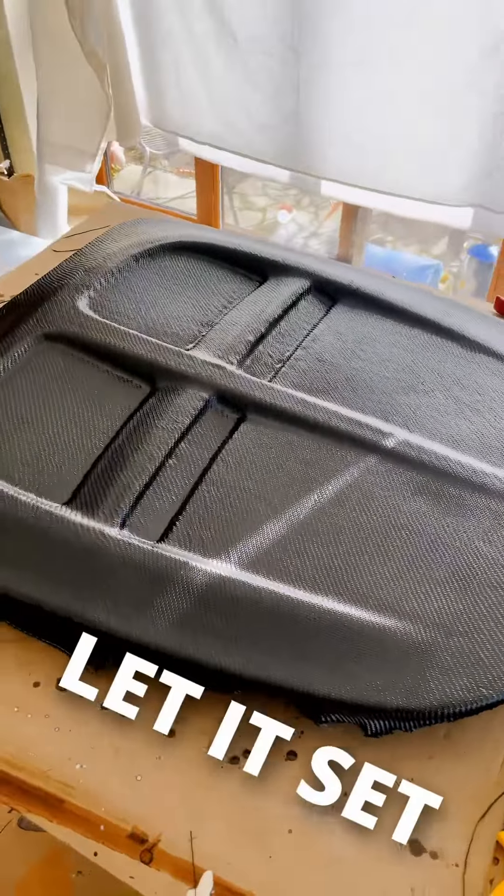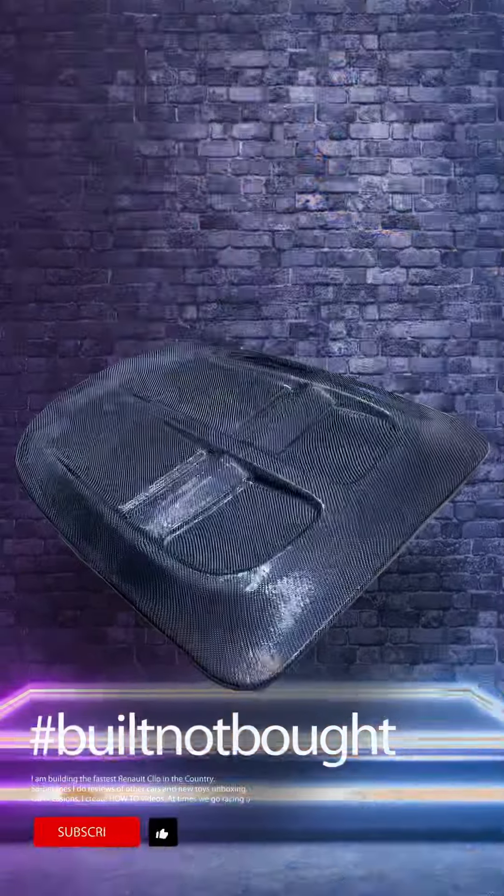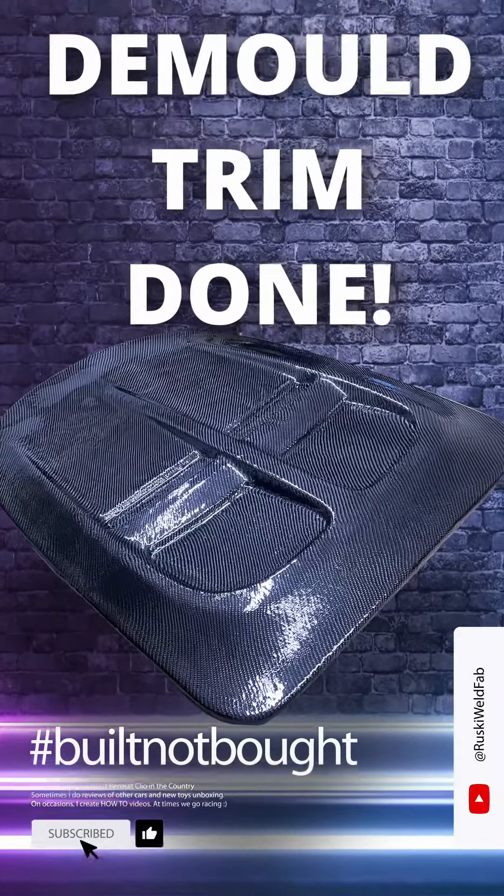Wet the fabric fully and wait 12 hours. Once it's dry, key the surface. Now apply coating resin.